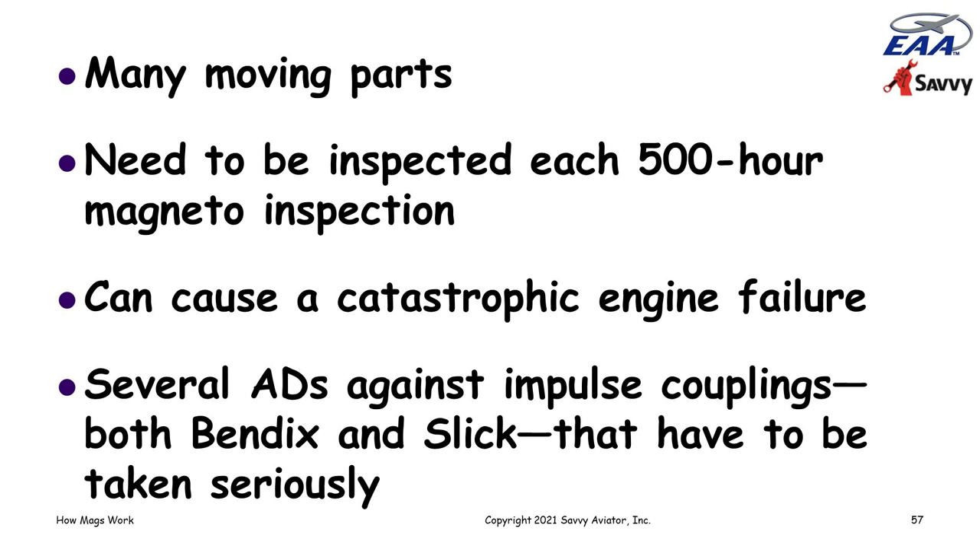The 500-hour inspection is not an AD — it's not required by the FAA — and I see a lot of owners who don't do them. But I'm pretty religious about taking them apart every 500 hours or sending them out to be taken apart, because there's really no good way to determine their condition other than by taking them apart, and they've got a lot of parts that have a history of breaking. You don't have to overhaul it — at least a disassembly inspection to lubricate everything and replace things that need replacing is what's required.